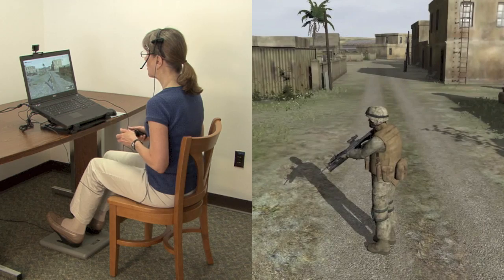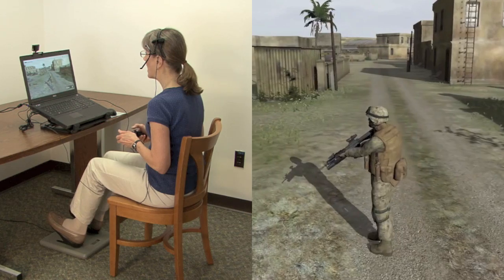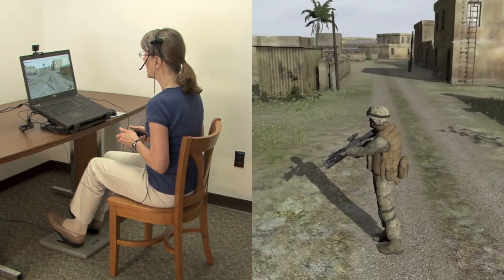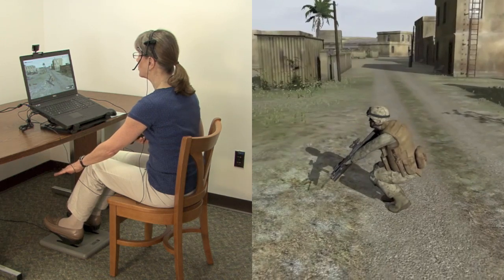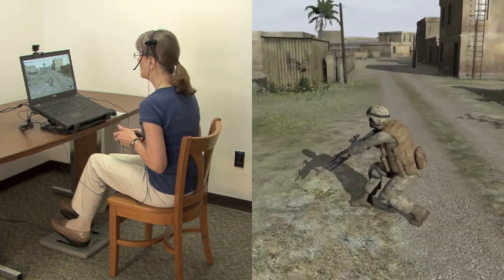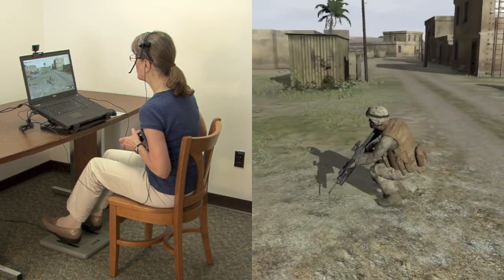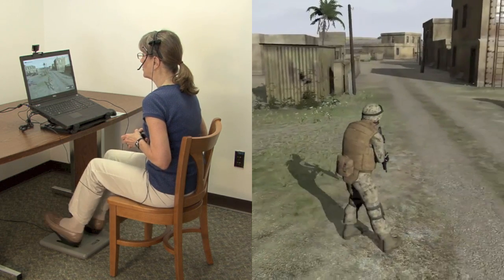The foot pedals also go up and down like the accelerator pedal of your car, and we've mapped that into a continuous control over the postural height. So as I push down on the pedals, notice my avatar goes into a deep crouch. If I take a step and go down, my avatar can take a knee. And of course, while I'm crouching or at any level in between, I can step using the foot pedals.